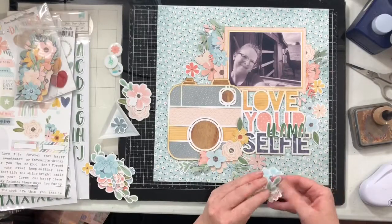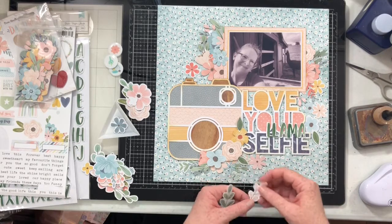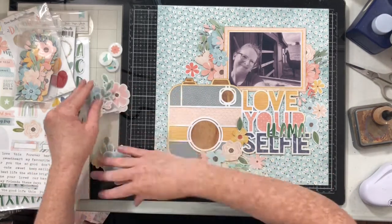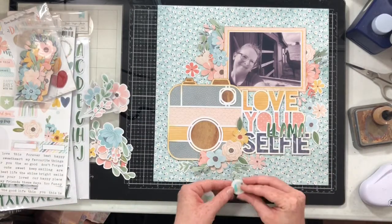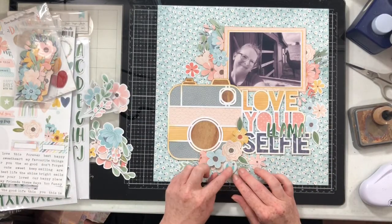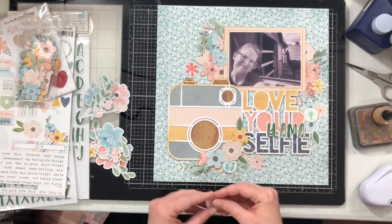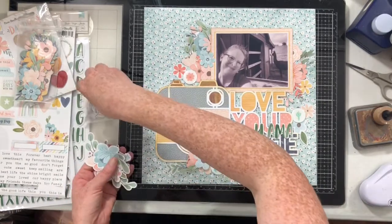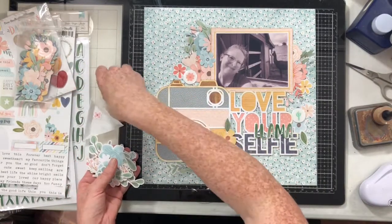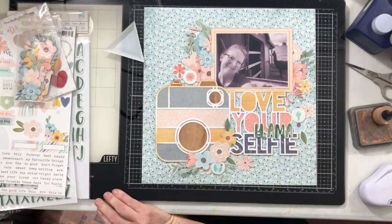Right about here is a good place to stop with the flowers. I love how these clusters look — they don't need any more; they look nice and full. Now for the hidden llama: I have these epoxy flares from Scrap and Happy Studio — one is a little llama head, one is a little cactus, and one is a little flower. I'm going to put them into my clusters, so there's a little pop of a llama head down there in that bottom cluster.